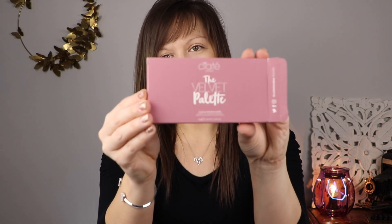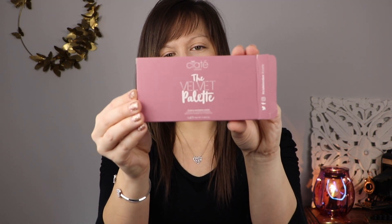And this is the box that it came in — the Velvet Palette, 12-pan mix and match: the metallics, the mattes, for an intense and dazzling look.